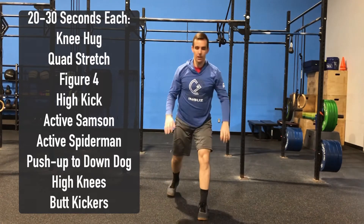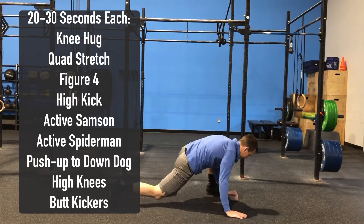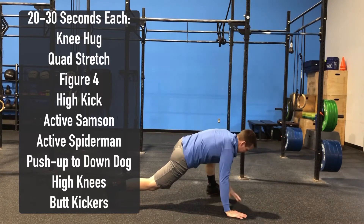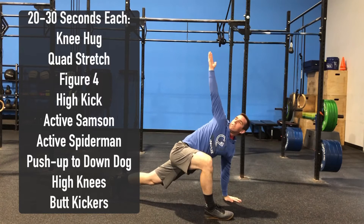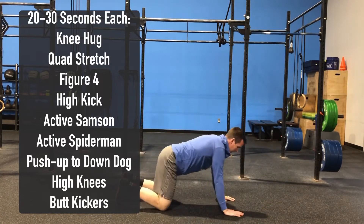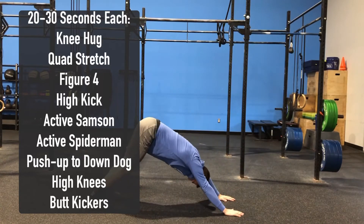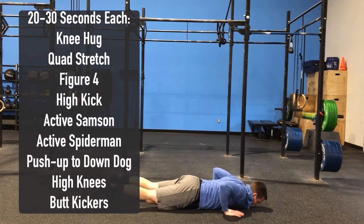From there we'll move into our active Spider-Man. We're going to take a nice step forward, foot flat on the ground, touch that elbow to our instep, and then reach up to the sky. Really try to keep that front foot flat to the ground to get a good stretch. From here we're going to go into push-up into Downward Dog. He's going to get in a plank position, give me a push-up, and then push that head back through those shoulders, driving those heels to the ground to get a good stretch through those calves.